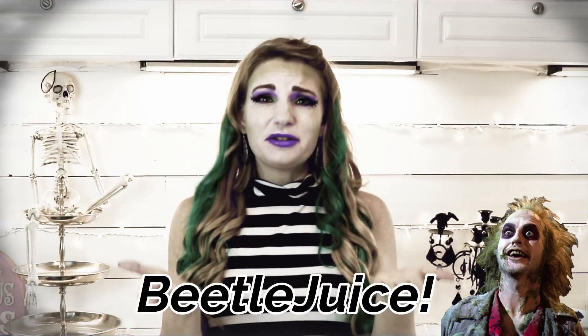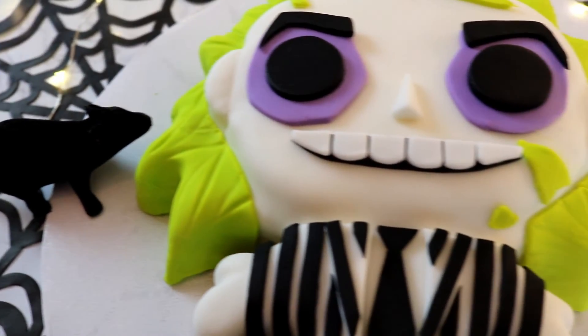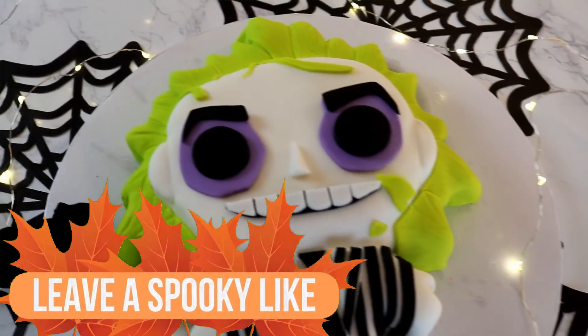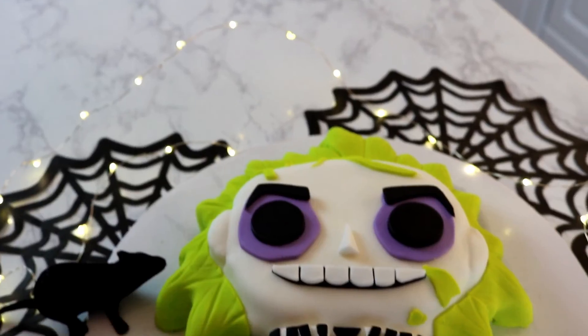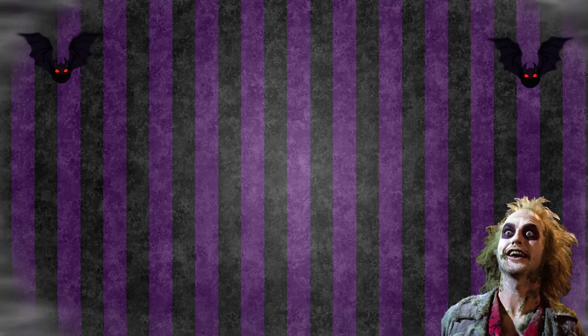Now we need to call him three times to get him to show up — you ready? Beetlejuice, Beetlejuice, Beetlejuice! Our Beetlejuice cake is complete. Thank you guys so much for watching. If you liked this video, please give us a big thumbs up. If you are new here, don't forget to hit that subscribe button and turn on notifications so you know whenever I post a new video. I love you guys and I'll see you next week for our last Halloween video together. Bye-bye!